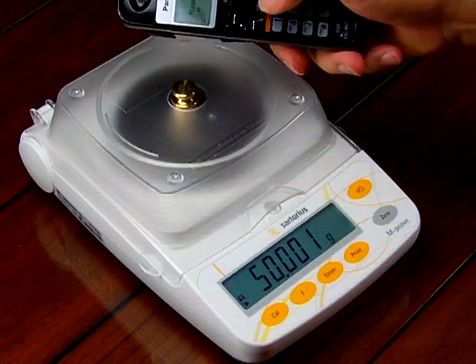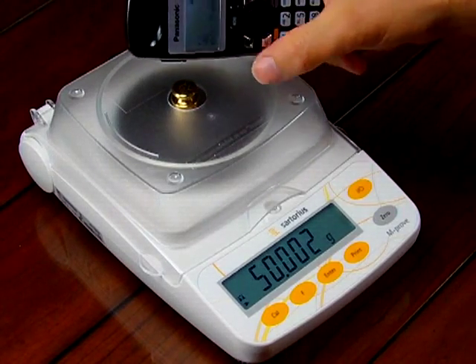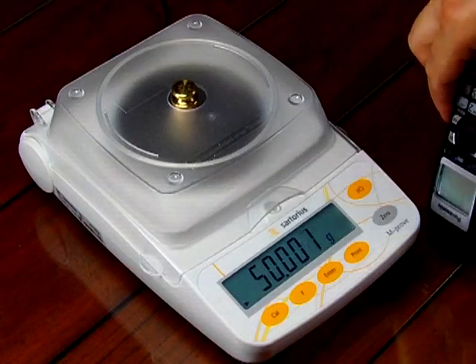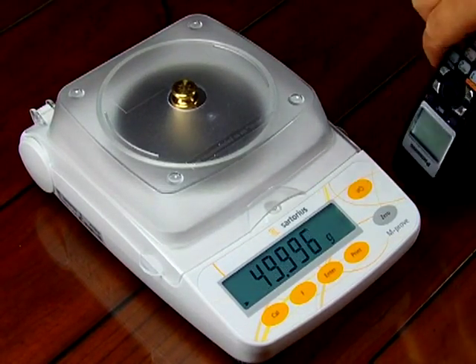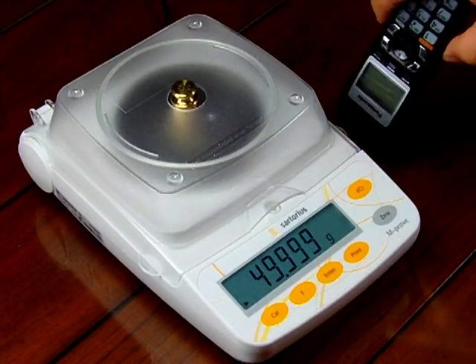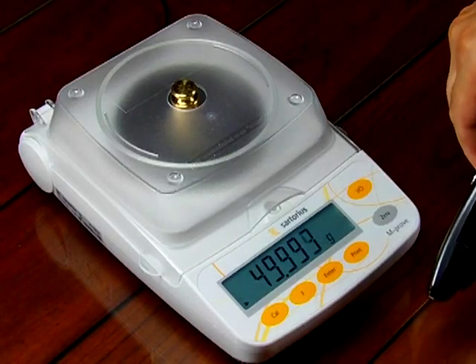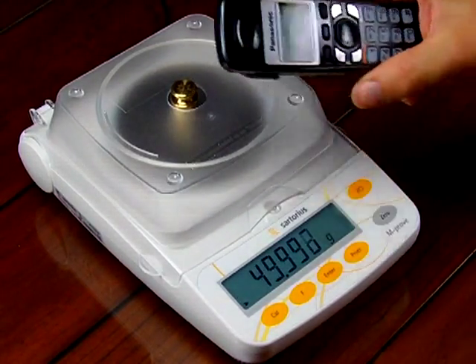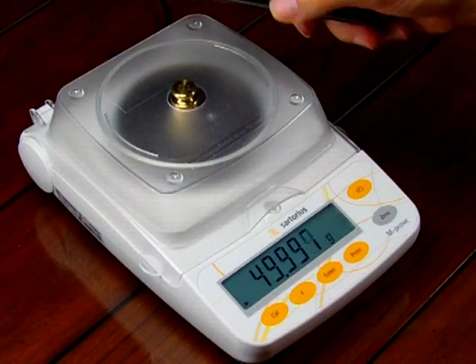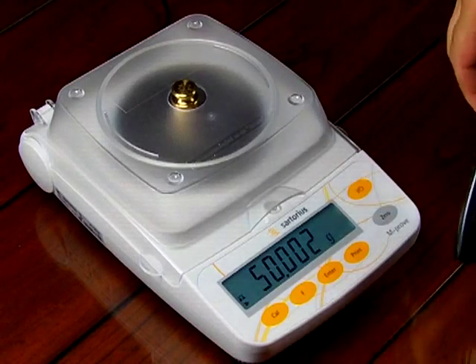One more time — I'm going to turn the phone on again with the talk button. When I press it on, look at the numbers go all over the place. This is substantial division-wise — you can see it's fluctuating probably 10 divisions. So again, I'll shut off the phone, and the balance reads normally.